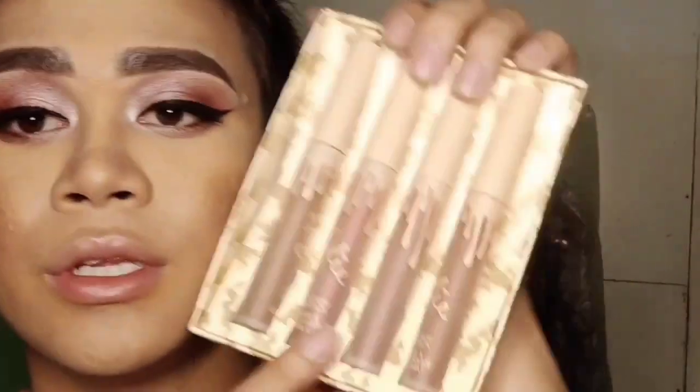So let's move on to the lips. For the lipstick, I'm gonna use a Kylie lip product.